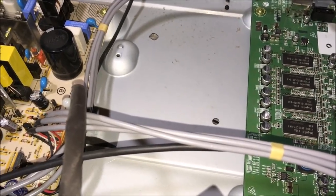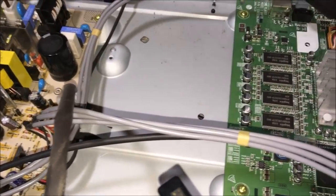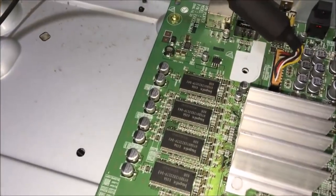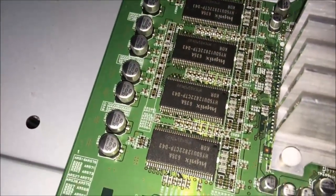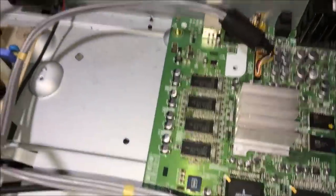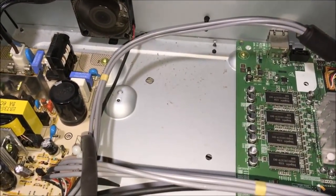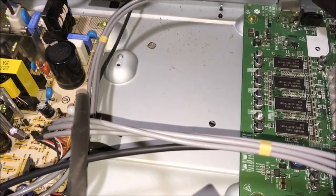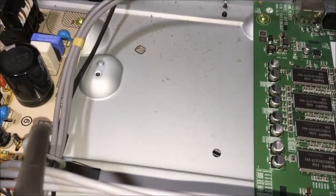Our LG BD-ROM drive even has its own model number: HL-01P, and it's newer than the machine itself, having been manufactured in November of 2006. You can also see the makes and models of the chips on the inside. This heatsink, probably for the CPU, is really hot to the touch — I'm surprised there isn't a fan just on this, given that the power supply fan is way over on the other side. After removing the BD-ROM drive, I wanted to test playback — does it still play BD and HD DVD?